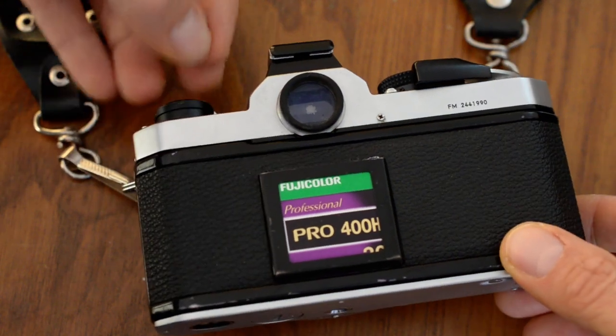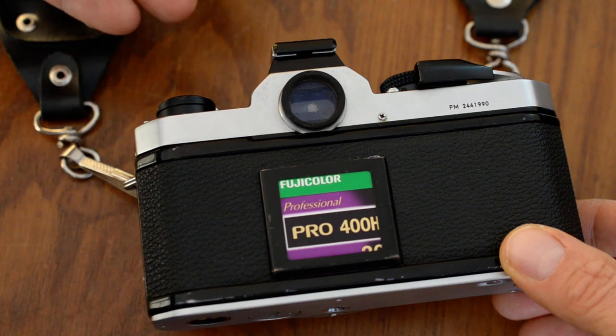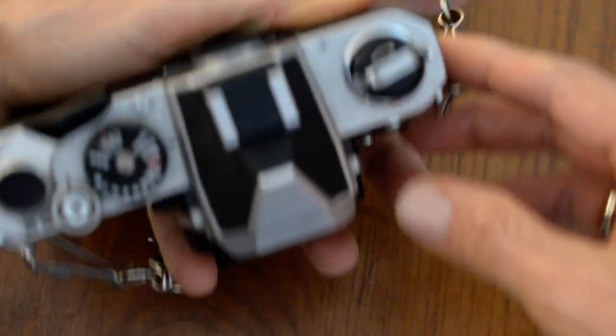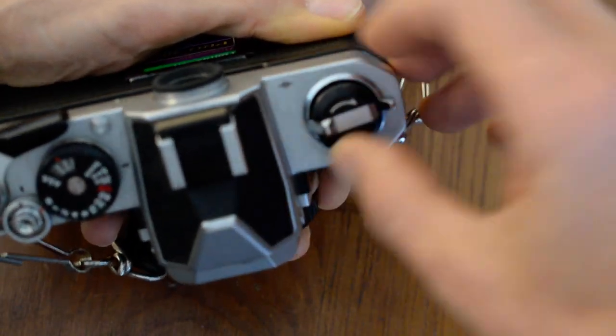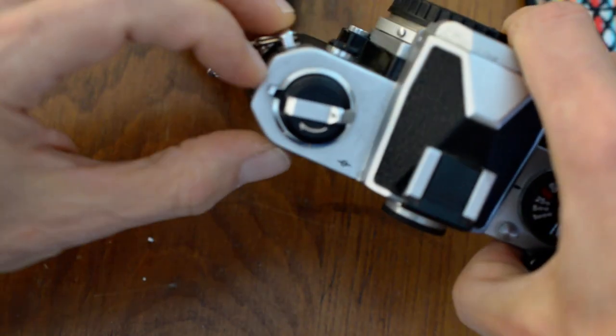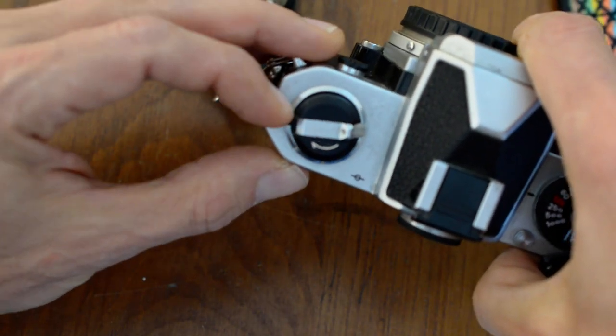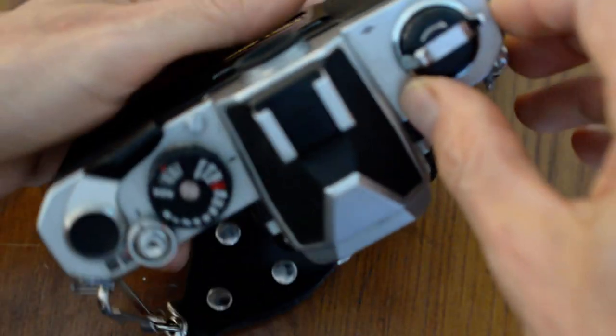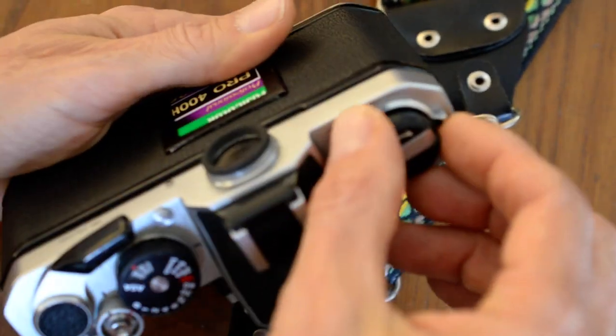You're going to pull up on the rewind crank. However, there is a safety catch on the FM series cameras, so before I can pull up on this, I need to turn this safety catch and pull it back towards the back of the camera like this. You can do it with one hand, like so.